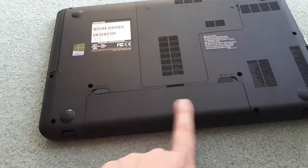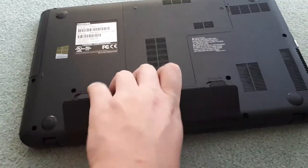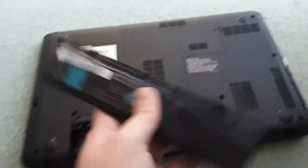First thing you're going to want to do is locate and take out your battery. Usually there's a little switch that unlocks it so you can take out your battery. Once the battery has been removed you're going to want to put it off to the side.